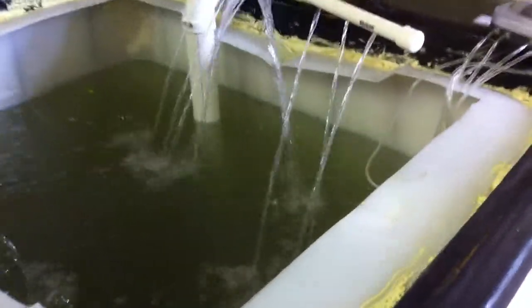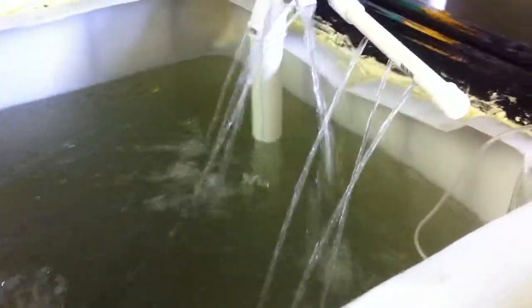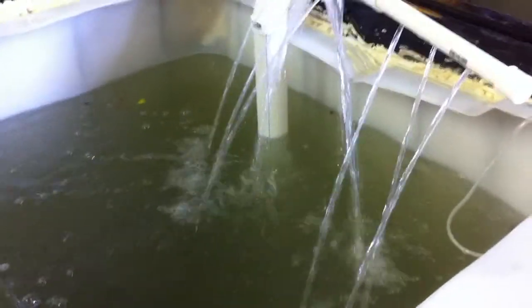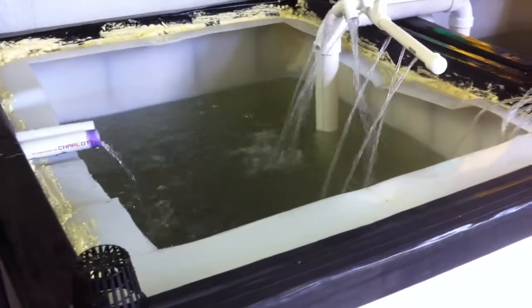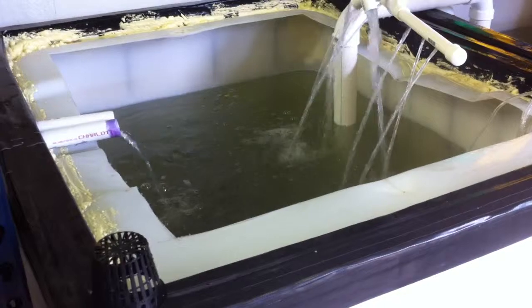Had a problem last night with the tank overflowing. It only overflowed maybe five gallons. The very first week I got the tank, it dumped 275 gallons on the floor, so that wasn't good.